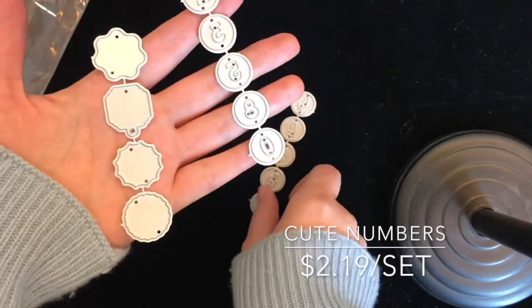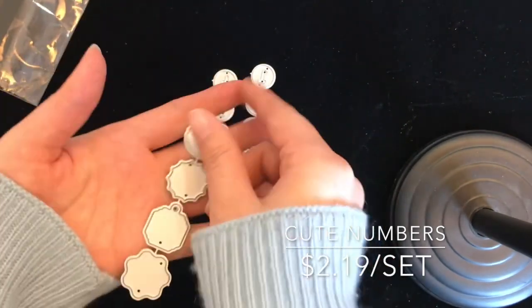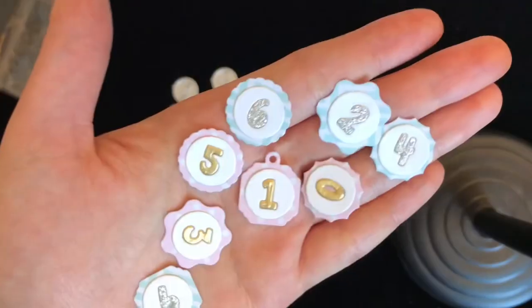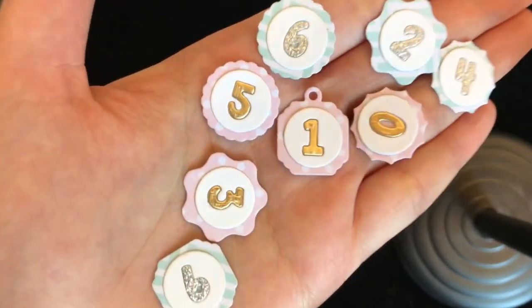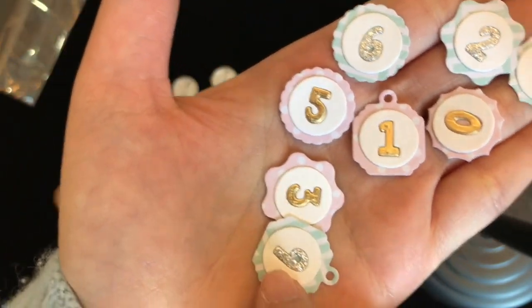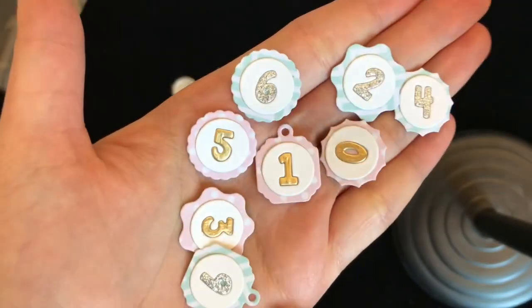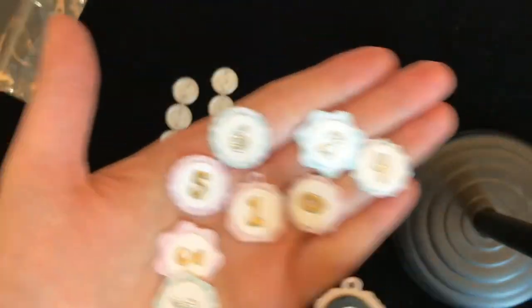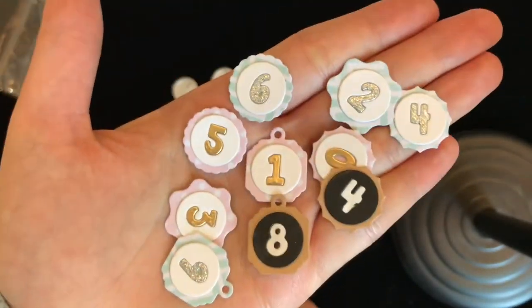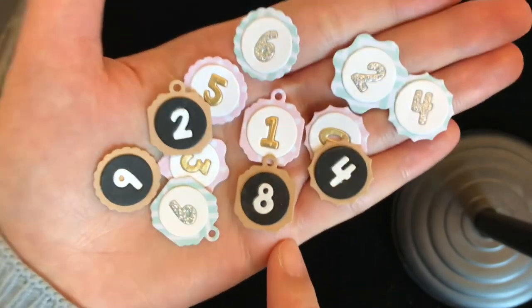The next one is these little numbers. I made this set for making planners and journals — you can make different combinations with the numbers. This is what I made. This is the basic part, and then I layered the circle piece here and added the numbers inside. I also made these ones.